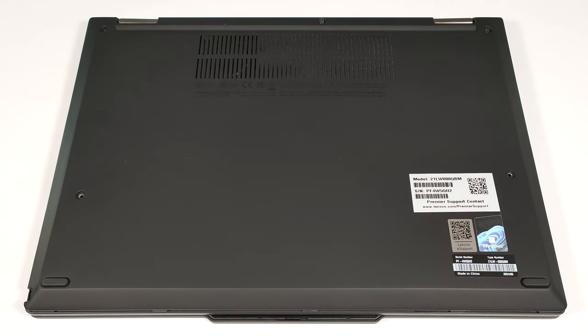Hello, this is Nick from Laptop Media, and today we will show you how to open the Lenovo ThinkPad X13 2-in-1 Gen 5.